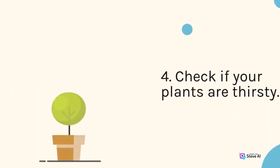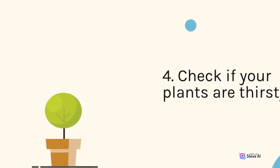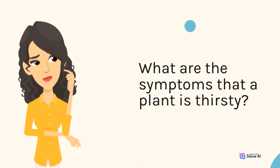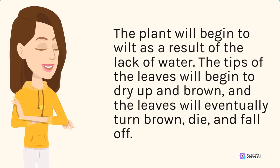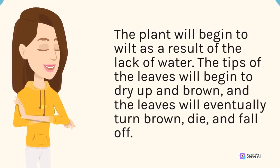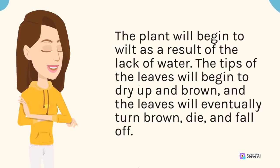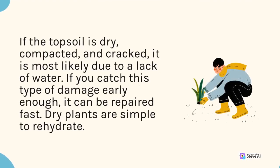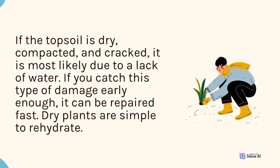4. Check if your plants are thirsty. What are the symptoms that a plant is thirsty? The plant will begin to wilt as a result of the lack of water. The tips of the leaves will begin to dry up and brown, and the leaves will eventually turn brown, die, and fall. If the topsoil is dry, compacted, and cracked, it is most likely due to a lack of water.